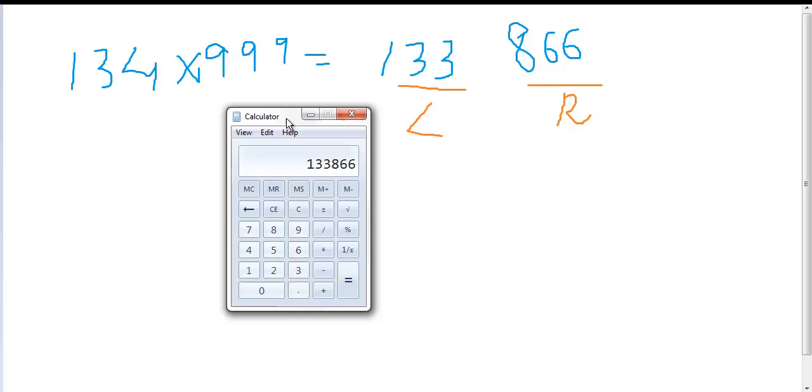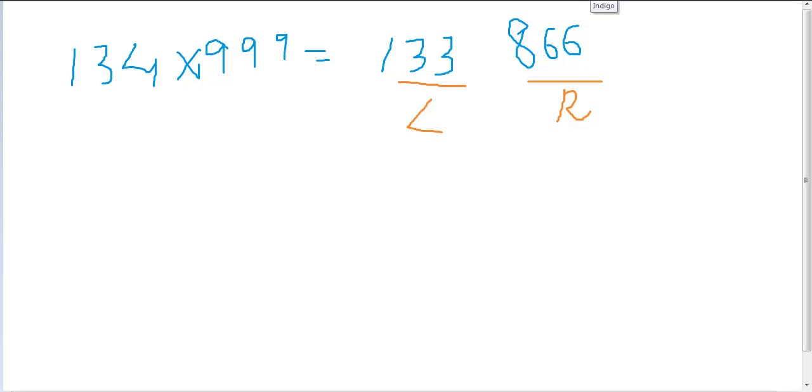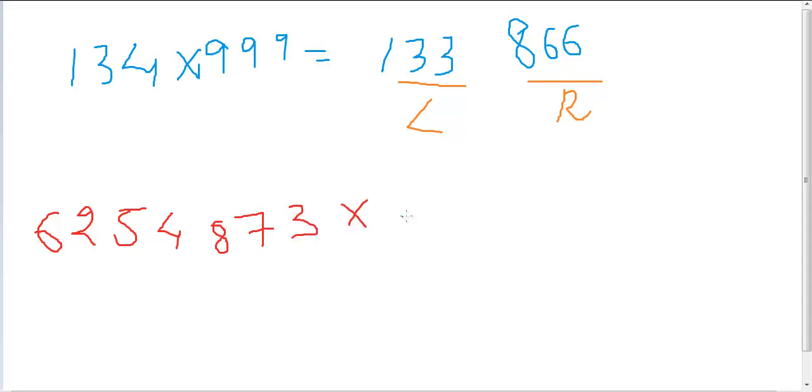Now I'll give you another very awesome example which shows the speed with which you can do this trick. Let's consider a large number multiplication: 6254873 times 9999999.